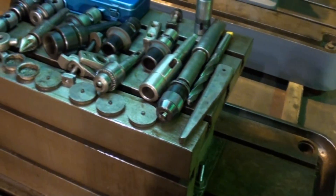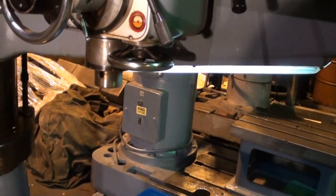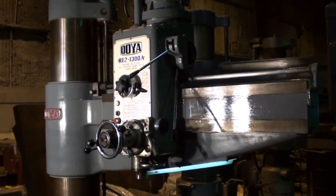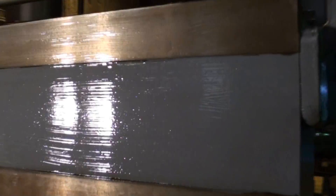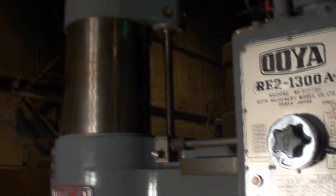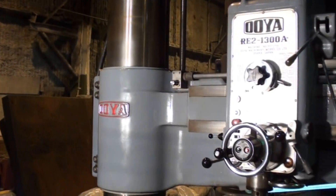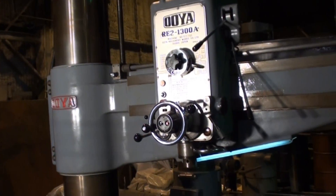It also includes the drift. So there you have it — this machine is as described, in just excellent condition. We look forward to doing business with you and providing you with an excellent drill. Once again, thank you for viewing Machinery Video.